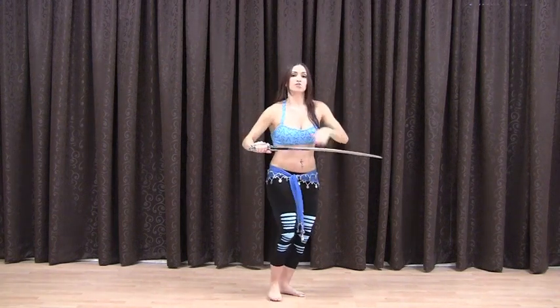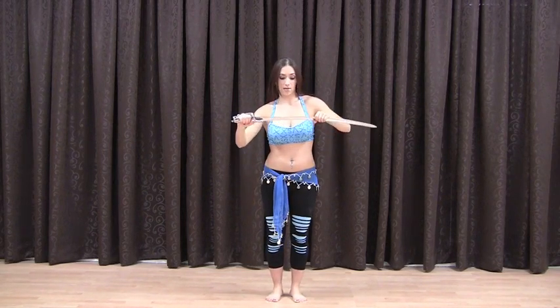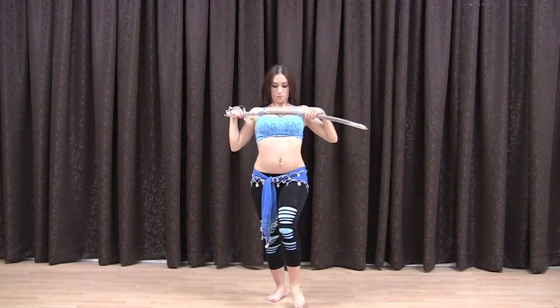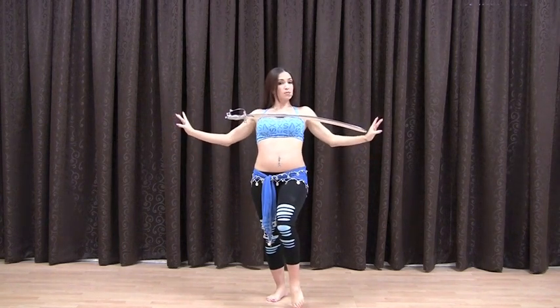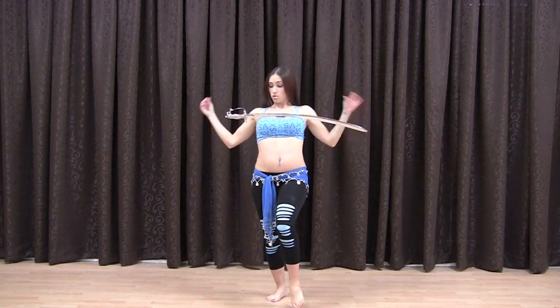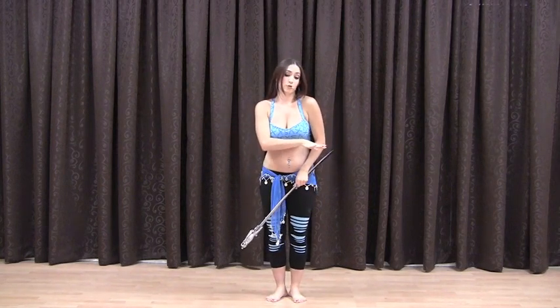We have the chest balance. You would probably be wearing a belly dance bra top, which helps act as a nice little shelf for the sword. Chest super lifted, resting the sword right there. This is more popular on the floor, so you might do the chest balancing in your floor work — we'll get to that later.